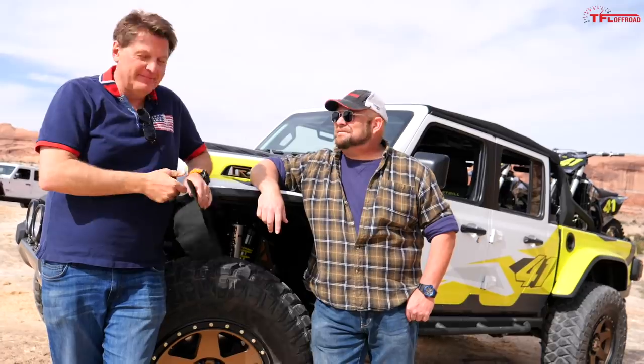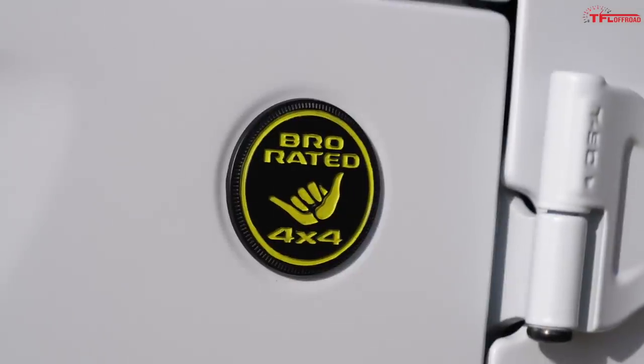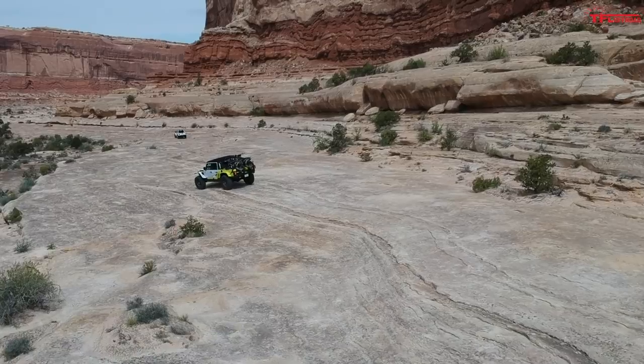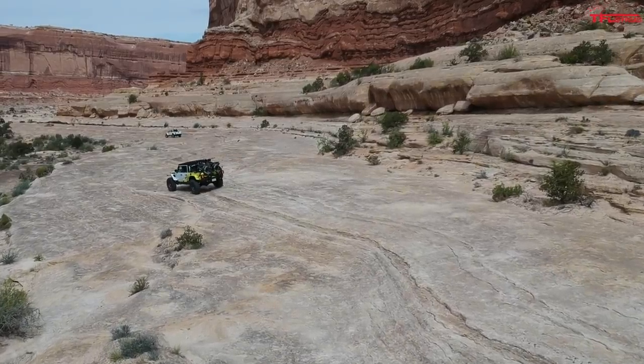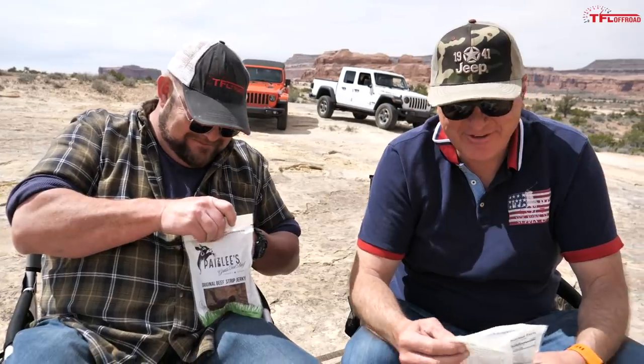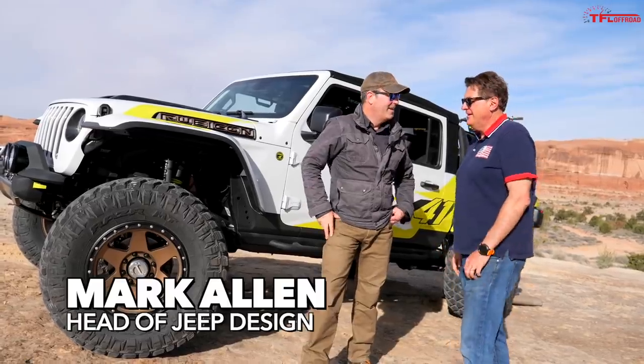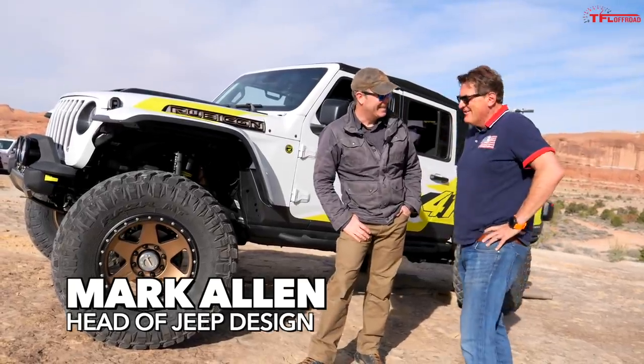When one is driving prototype Jeeps here at the Easter Jeep Safari, one works up an appetite. That's right — nothing really satisfies that appetite like beef jerky, especially Paisley's beef jerky, which is local and grass-fed. Any time it's jerky time!